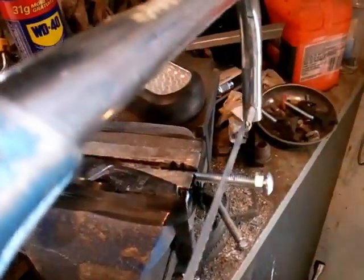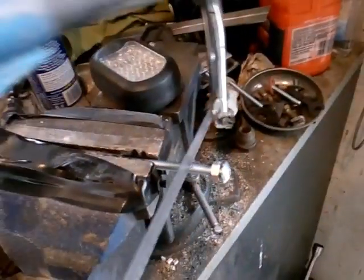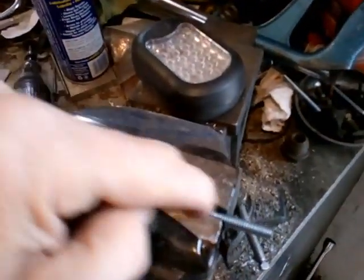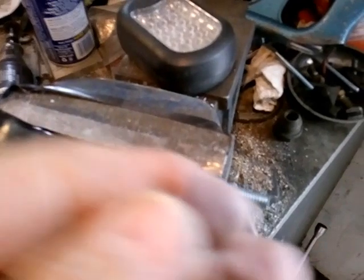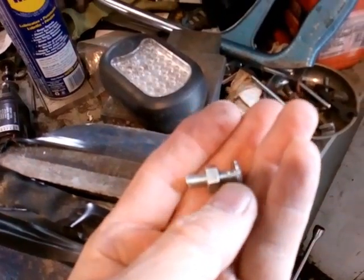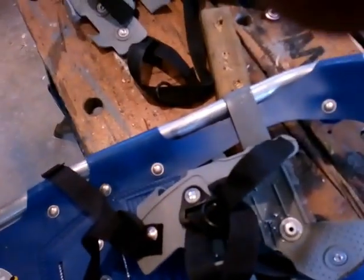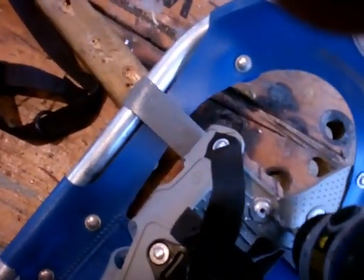I've got a hacksaw here, and this stuff is quite easy to hacksaw. Once it's cut off, I can just unscrew that nut and the threads will be fine. One of the first things we've got to do is get these rivets out. They're aluminum rivets, so it's very easy to just drill them out with a quarter-inch drill.